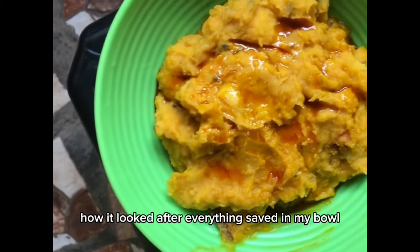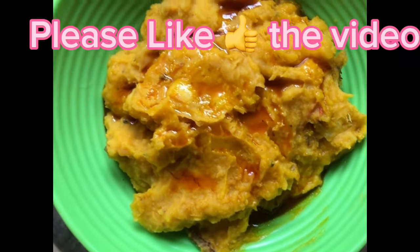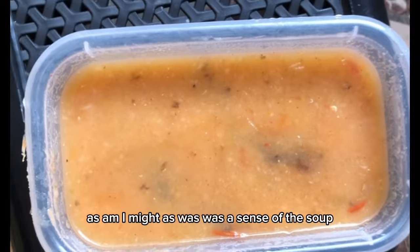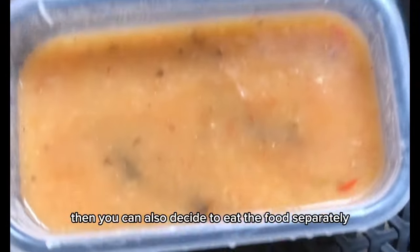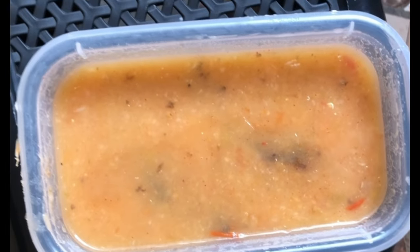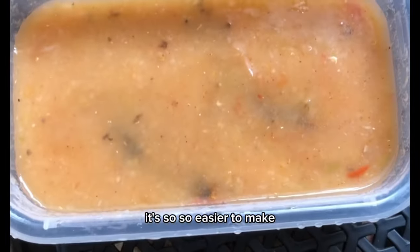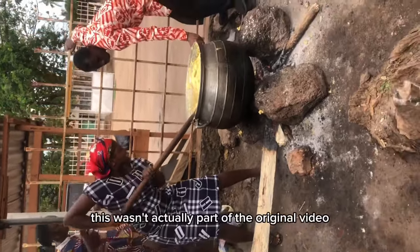This is how it looked after everything — served in my bowl, ready to eat! This is the soup as well — this is how the soup will also look. You can just pour some of the soup on the food and it's delicious, or you can also decide to eat the food separately and drink the soup. It's so delicious! This food is called ampesi and it's so easy to make. Thank you so much for watching!